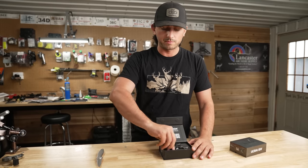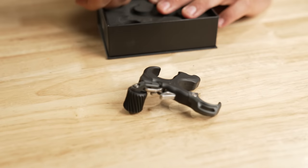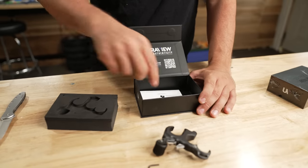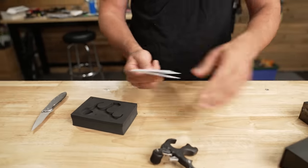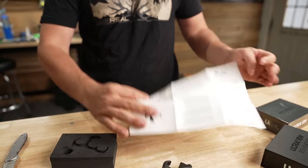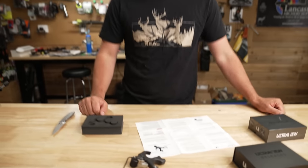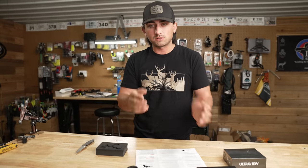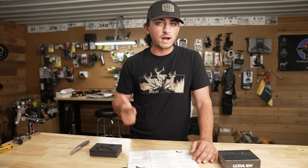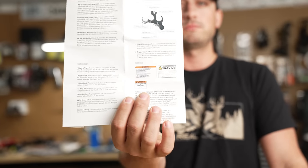Then obviously we have the aluminum version. This is how it's going to come — very similar to the Hinge 2 boxing. You get an allen wrench for adjustments. Underneath the foam packaging is an all-new pamphlet — this is still a raw prototype manual, but when you get one it will be in a nice little booklet. It goes over all of the adjustments, all the whys, everything, and of course the warning labels.